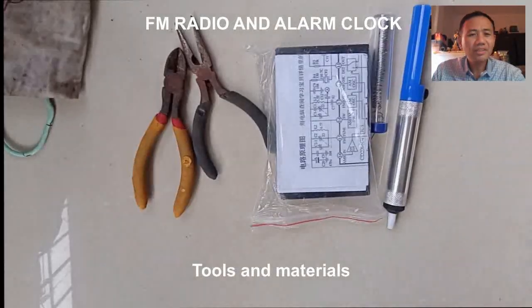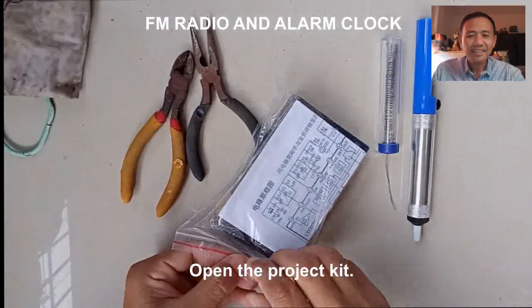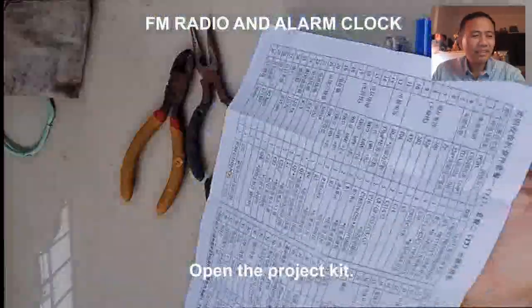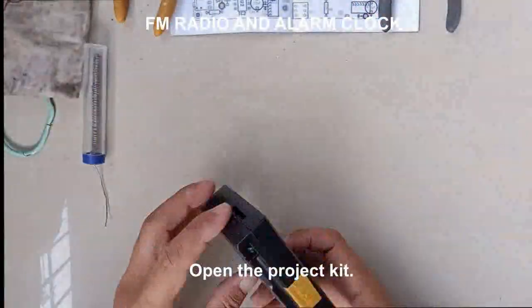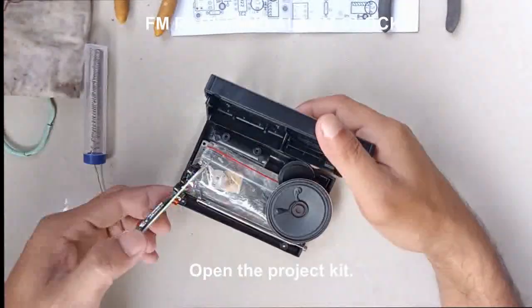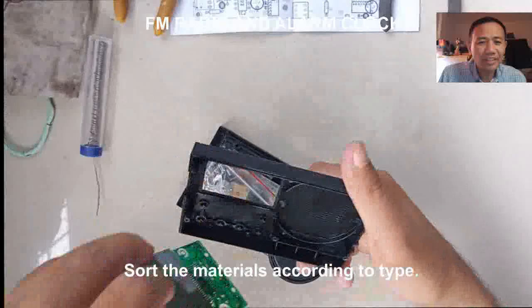We have assembled an FM radio with alarm clock. The following are the tools. Let us start. Open the radio kit, place on top the diagram and the manual, open the kit and sort the materials according to types.